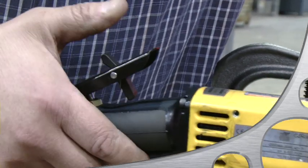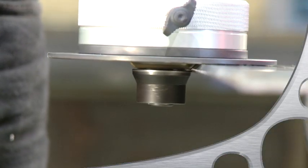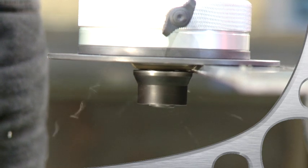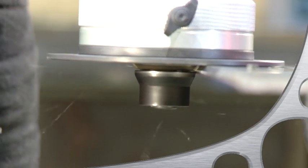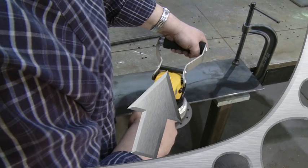Move slowly straight forward into the material. Once you feel that the guide wheel has made contact with the land, you can start following the contour. Apply a steady pressure onto the machine by pushing it against the edge and slightly forward.